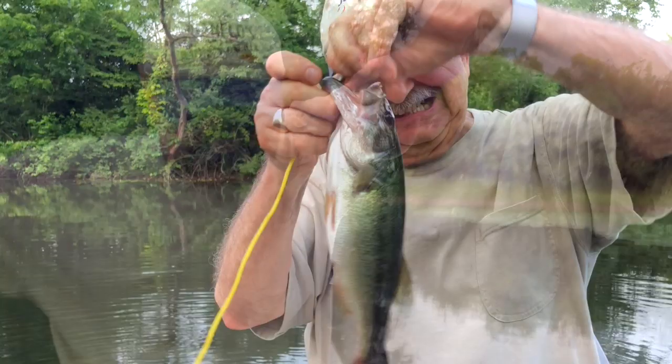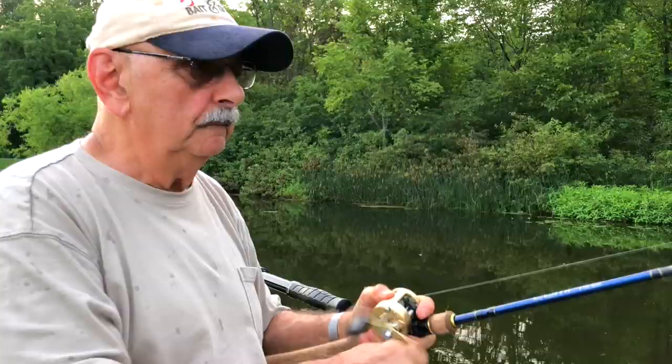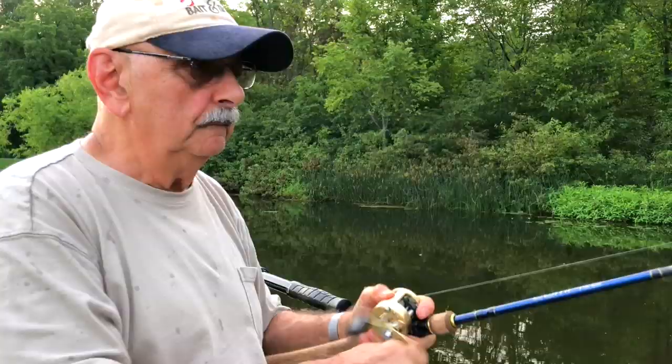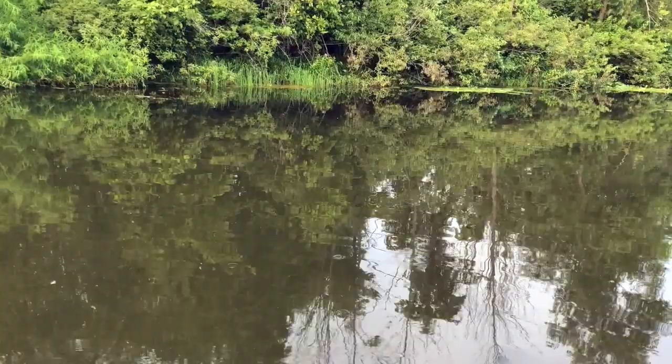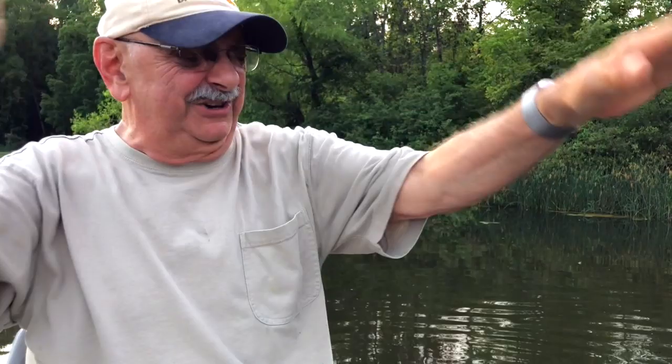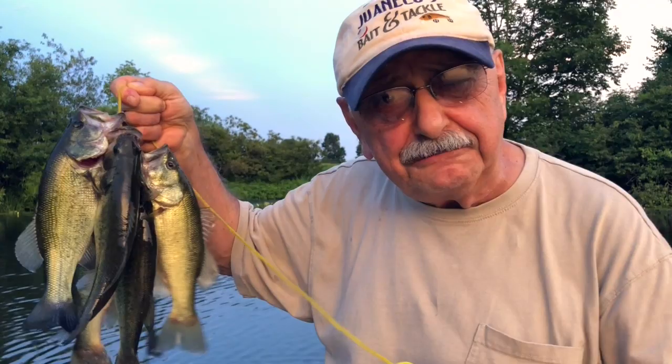I want to try this before we go in the house — it's a one-eighth-ounce Strike King spinnerbait. I like this little guy, very small. Whoa, wow — it's just the ticket! The kind we need to remove — one more for the stringer. Looky here, I got a bunch of bass and it might be enough for the recipe. I might have a pound of fillets after I'm all through, and that's enough for this bold and spicy recipe. Let's get in the house, fillet these guys, and tomorrow we'll work on that recipe.